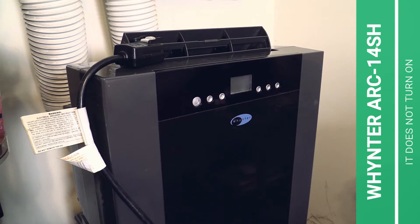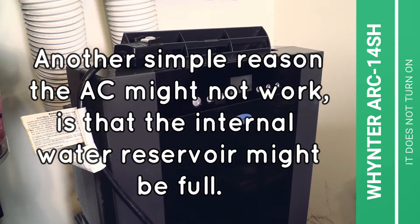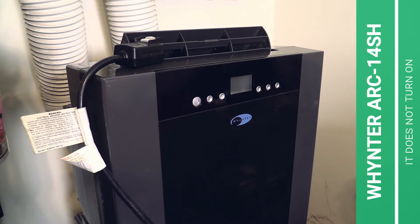There could be another very simple reason why the Whynter air conditioner is not turning on: it could be that the internal water reservoir for the condensation is full. When that is full, you cannot turn on the air conditioner. So try to drain the water reservoir and see if the machine afterwards turns on again.